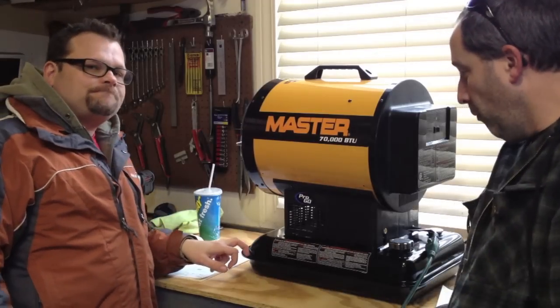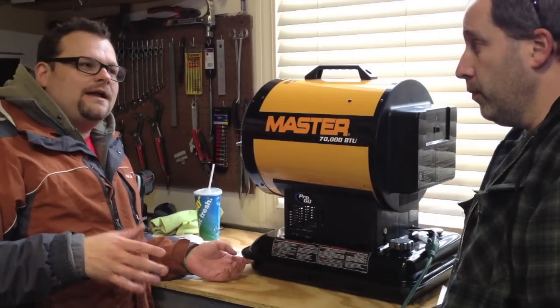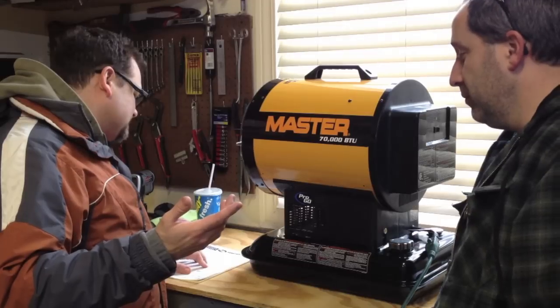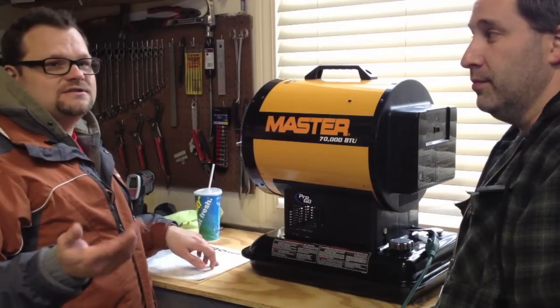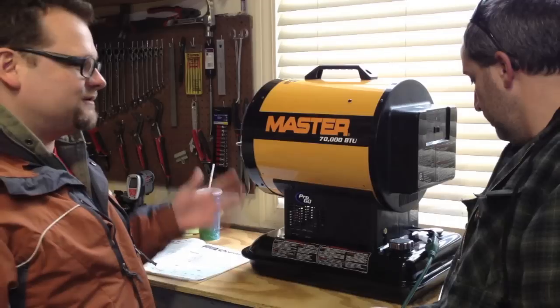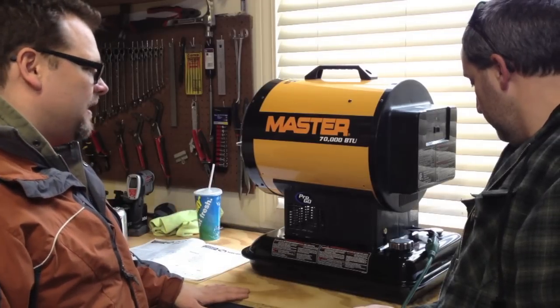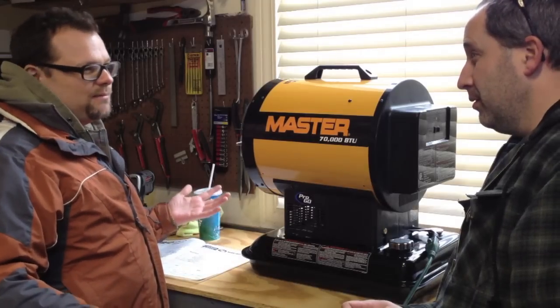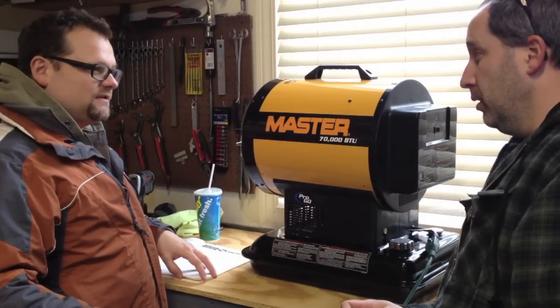It has a four-gallon tank and burns half a gallon an hour. In the instructions it's a little confusing — it says it has a max operating hours of seven. If you do the math it would be eight, but seven, so I don't know if that means at seven hours you just turn the unit off and cool it. When you have a gallon left in there, you probably want to just refill it anyway if you're going that long.